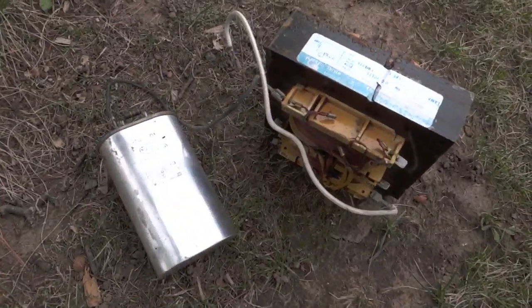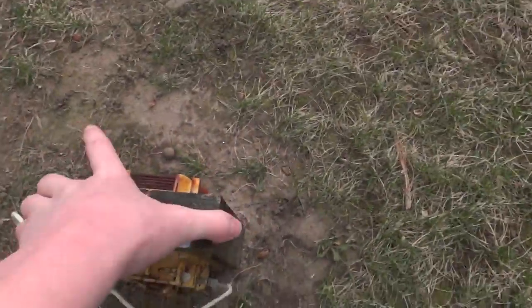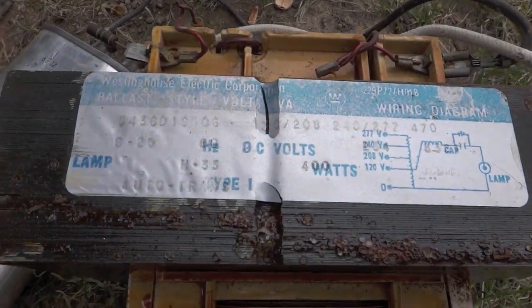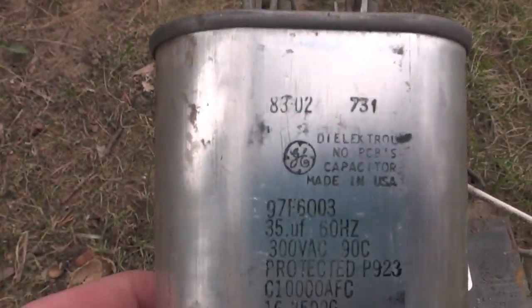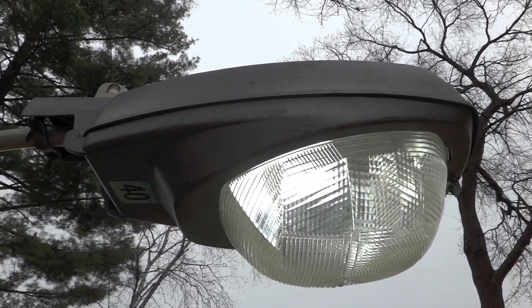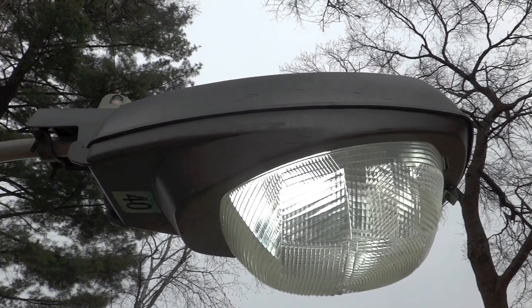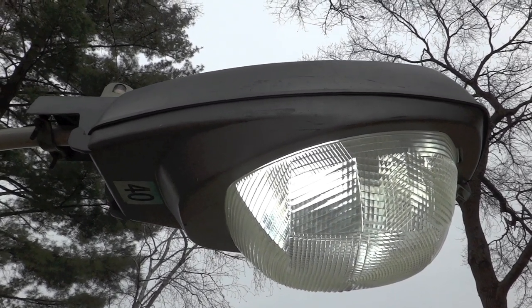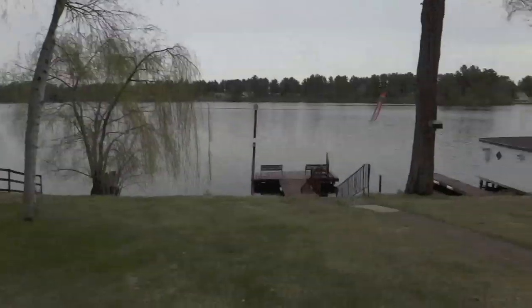Really nice fixture. Of course, this is the Westinghouse ballast that came out of the fixture itself, and a GE capacitor. Hope you enjoyed this short little look at my Krauss-Heinz L250 with a 65 watt fluorescent bulb in it. Please comment, rate, and subscribe. Thanks for watching.